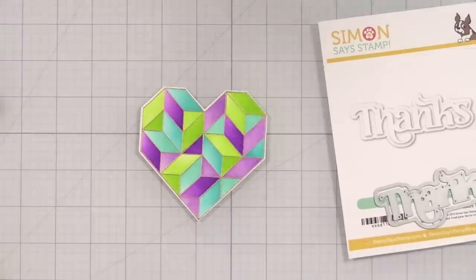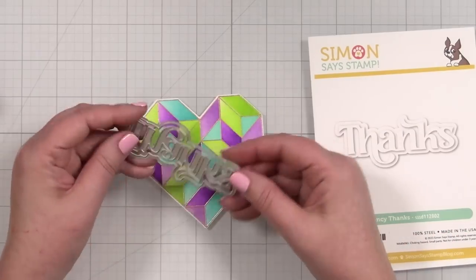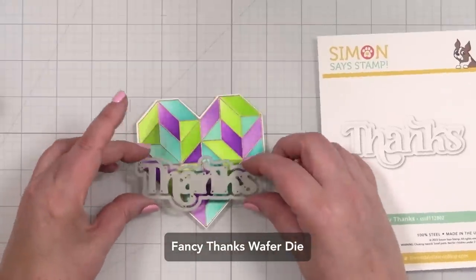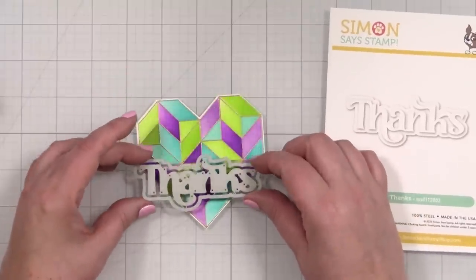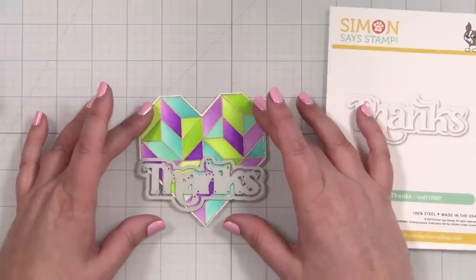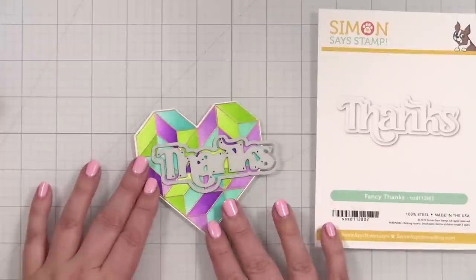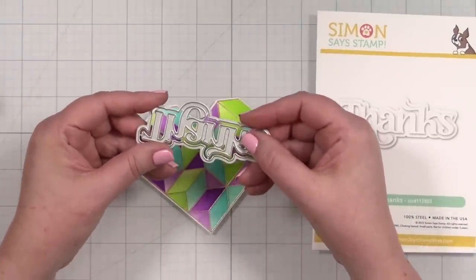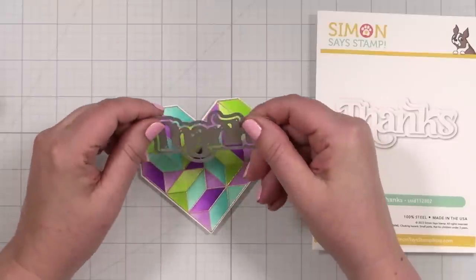Even though there are awesome greetings to go with this, I'm kind of drawn to just using a die - and this is a beautiful fancy 'thanks' and I think it could look really cute right on the heart. Not at an angle, but like right on the heart. I don't think I will do the shadow layer though because I want the heart itself to still be able to shine, and I might even have it hang off a little bit. I'm going to cut some of these out in white and one of them out in Simon Says Stamp matte gold, and I think that's going to be beautiful.